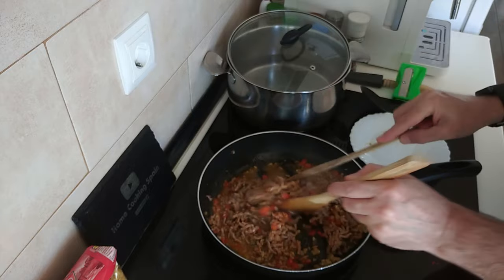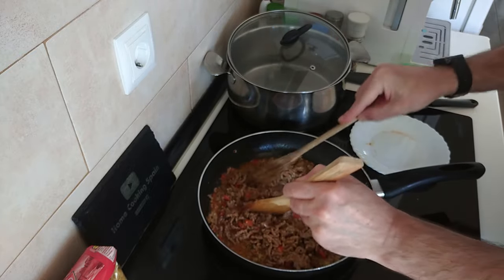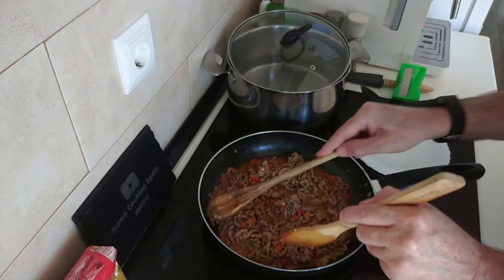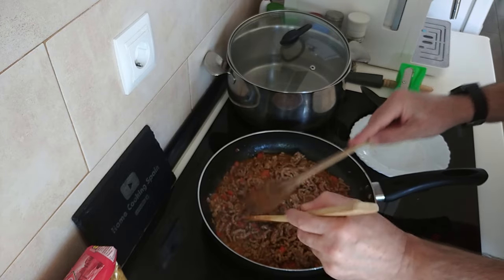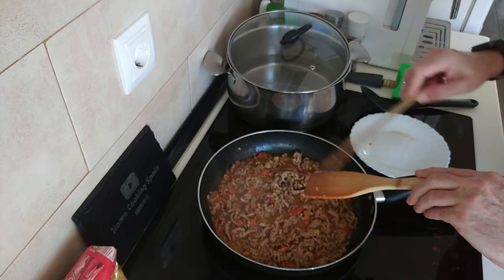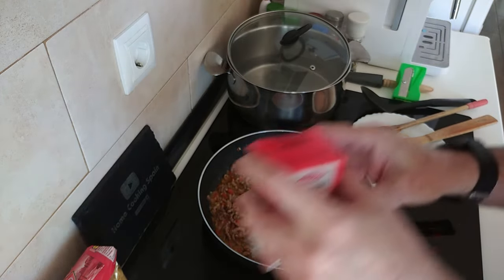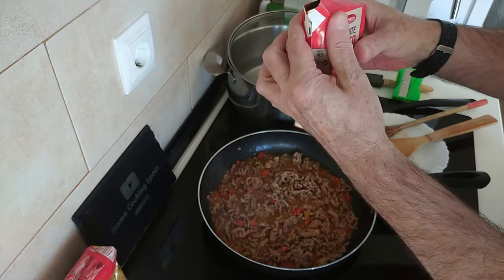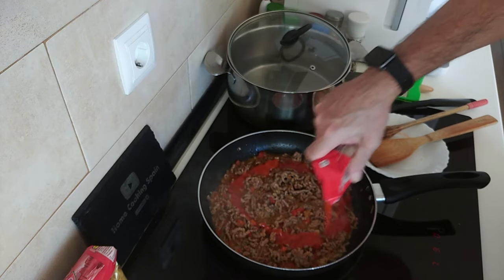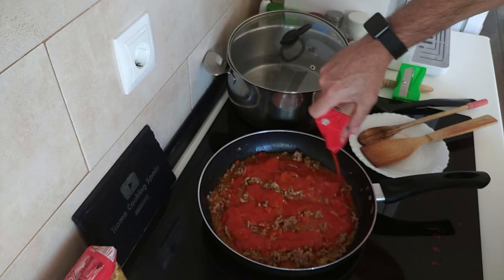This is nearly done, it's been about three minutes. Smells gorgeous with those herbs I put in. I'm going to add now the fried tomato sauce. I haven't made my own today — I'll leave a link below in the description of how I make my own sauce and put it into jars.